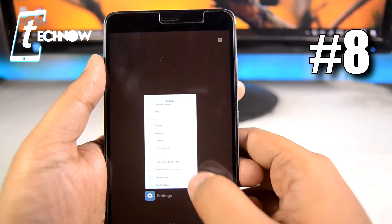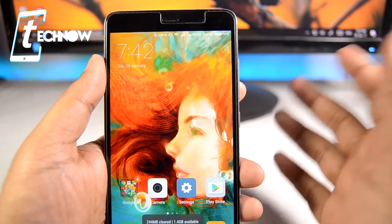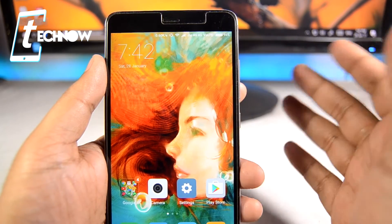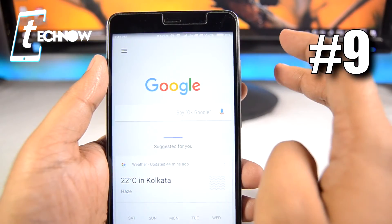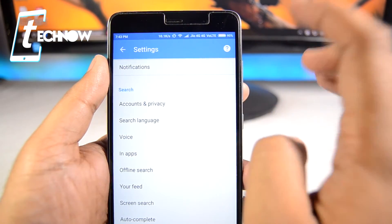Next, always make sure to clean the recent apps more frequently than you usually do. When you're done using a certain application, clear the recent apps. It frees up the RAM, making your device perform better, as well as killing applications running in the background and saving battery juice.